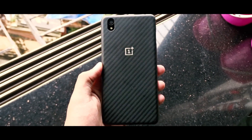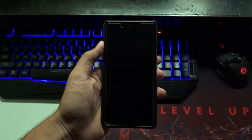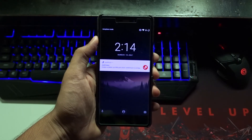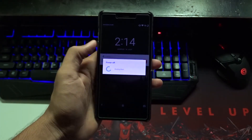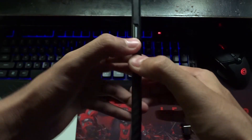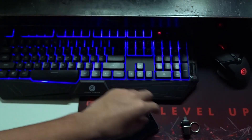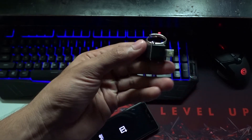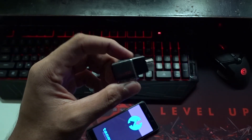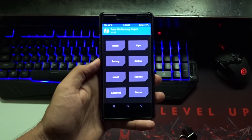As OnePlus has given their official statement that the OnePlus X will not receive the Android N update, there is another way to get Android N on your OnePlus X — by flashing a custom ROM. So in this video we are going to flash the Paranoid Android ROM. First, we need to boot into the recovery mode. Just switch off your device and press and hold the power button and the volume down key at the same time, and release once you see the OnePlus logo. We are finally in the recovery mode. I'll just attach the OTG and then flash the ROM.